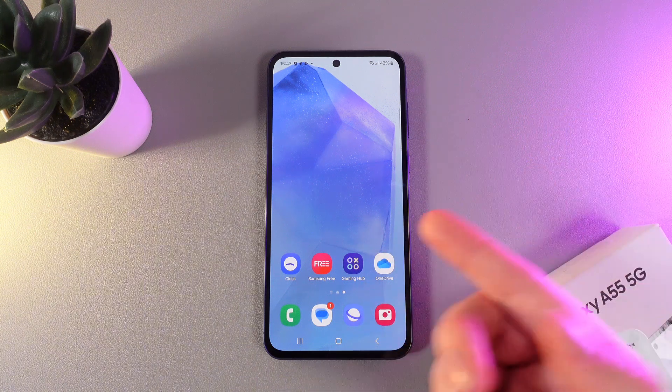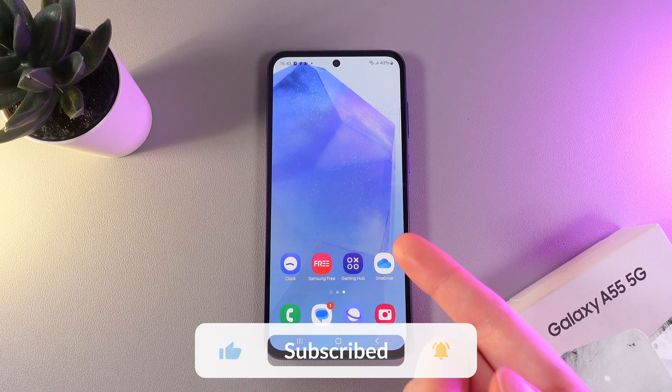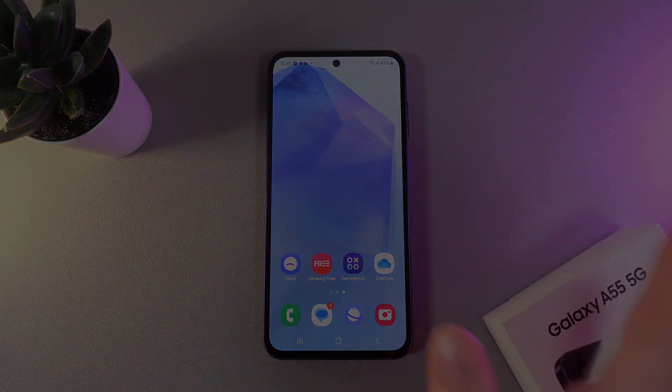This is a really easy and fast way to unlock your phone, but it's also really secure. And that was it for today — I hope this video was helpful for you, and thank you so much for watching.